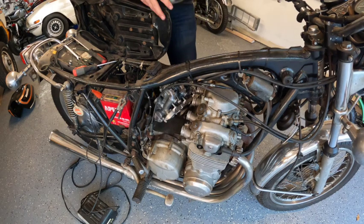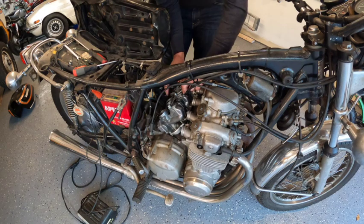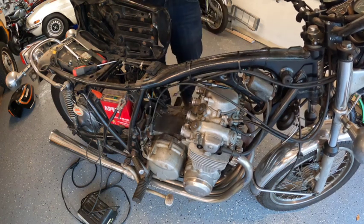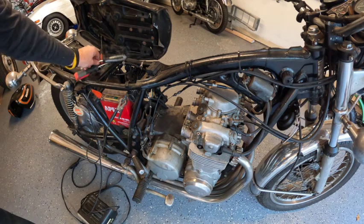Phillips head screwdriver on this — or JIS on these. Cables may be the most difficult thing I do today. Carb is free. Carb off.